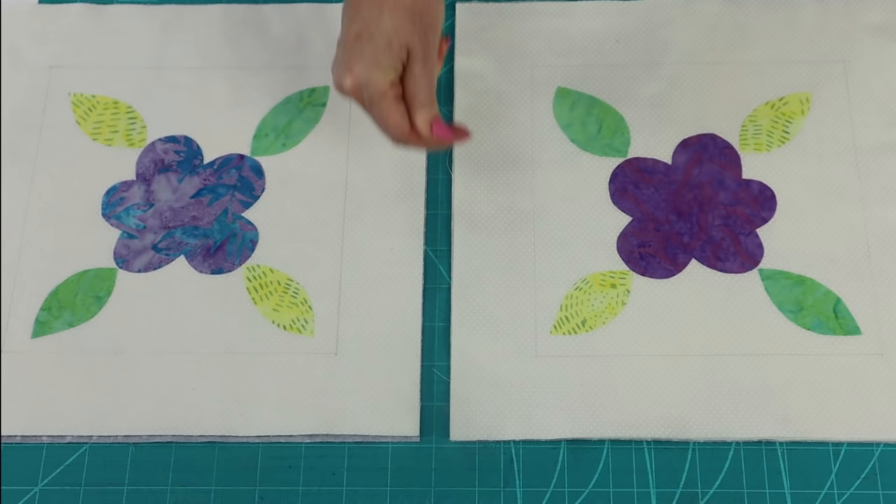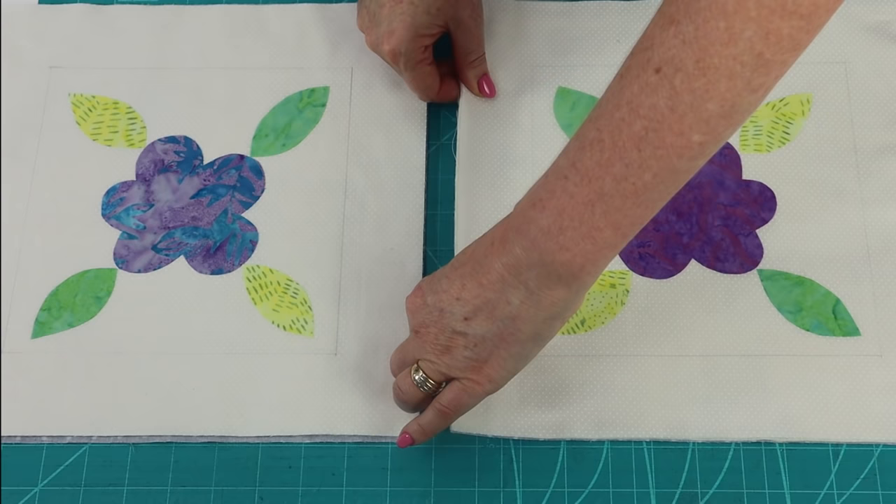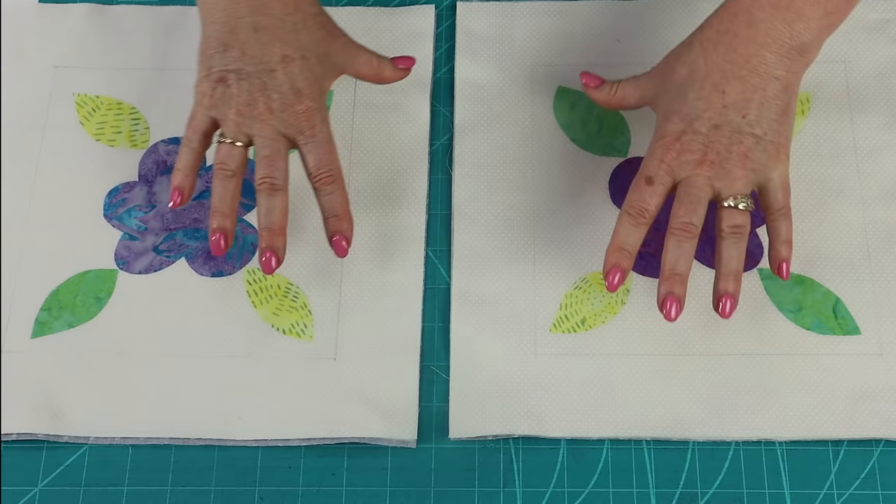Another little tip: make sure that your grain line on all pieces of fabric are running in the same direction. Where your fabric runs down in the same direction as the selvage, that has no stretch. And fabric where it runs across the grain line has got a little bit of stretch. That just means that when you go to join your pieces together, the fabric is all going to react in the same way.